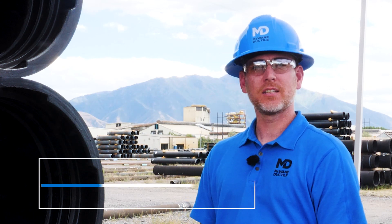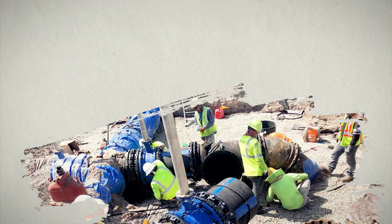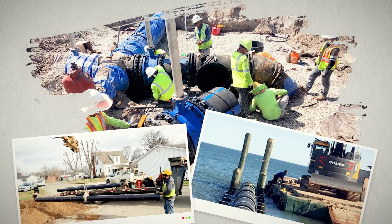There are a variety of ductile iron pipe joints on the market, each designed to handle the pressures and loads of the challenging conditions that installers encounter every day. The way your pipe is assembled is critical to the long-term success of your project. I'm Chris Howe, McWane Ductile Sales Representative for Utah and Colorado. On this episode of IronStrong, we're looking at what type of ductile iron pipe joint is right for you.